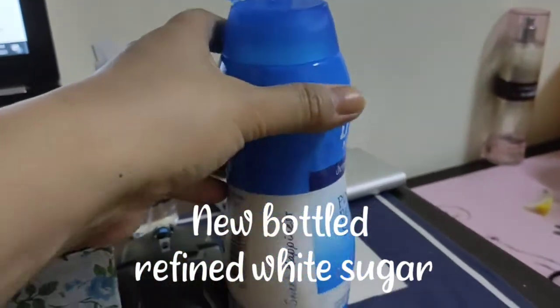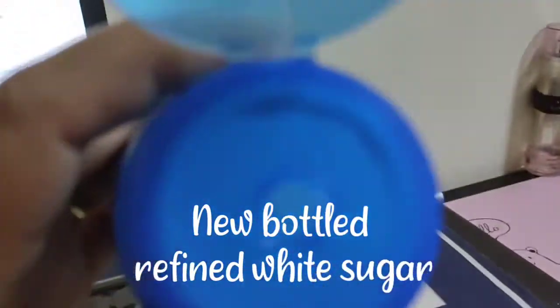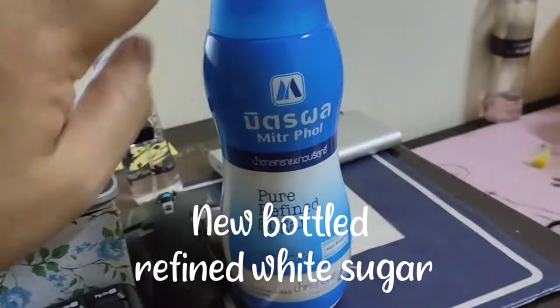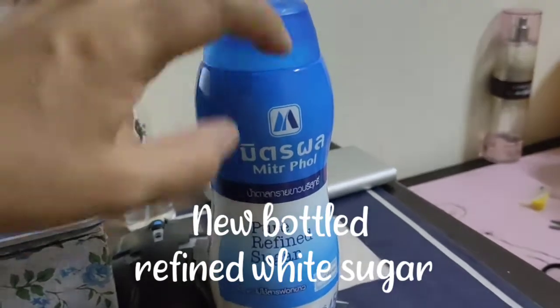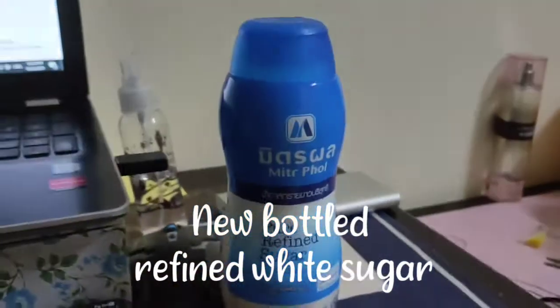Baga pipili ka nung nasa plastic. Tapos i-refill mo sya dito sa bottle natin. Tapos may hole, may puta sya dyan. So nakasave ka ng bottle para may keep ng sugar mo — dito na lang sya. Bibili ka lang ng mga tingi-tingi, tapos dito na lang.